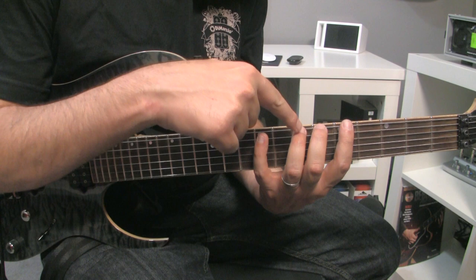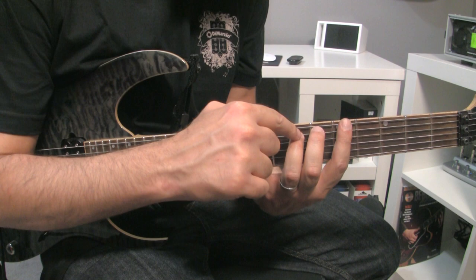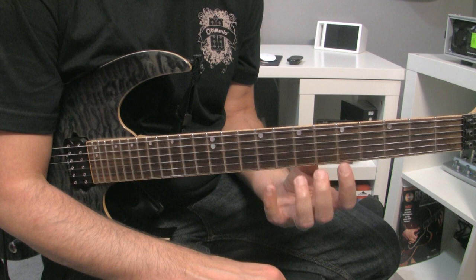So let's make an exercise. Play index, ring, pinky on the first string, and then on the next string we're only going to play the ring. And then index, ring, pinky, and then ring. Index, ring, pinky, ring. It might sound like this.